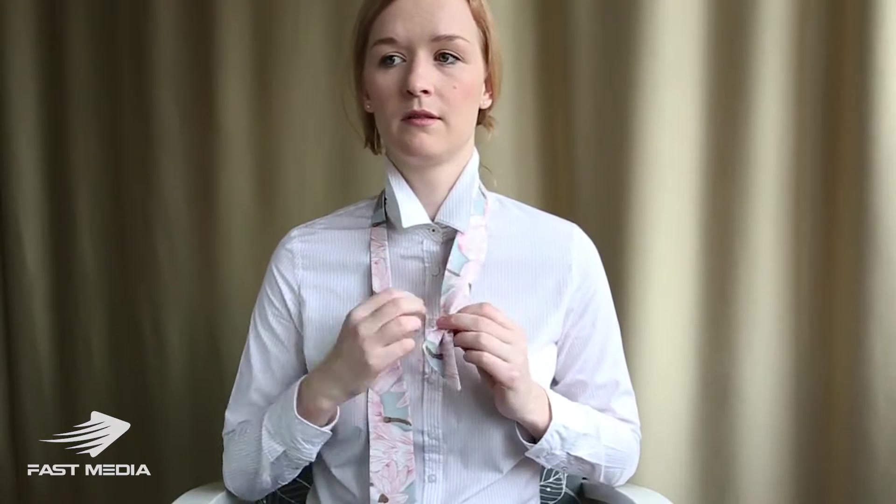With the reversible tie, I pick the side that I want to show again. I pick the pink one and I tie a simple four-in-hand knot. It's good to start at the end of one side, like this.